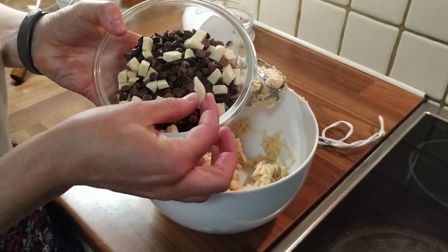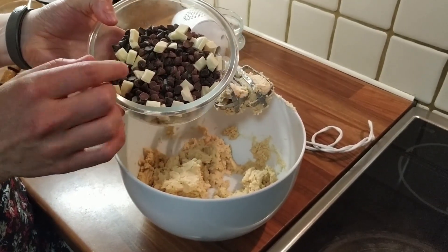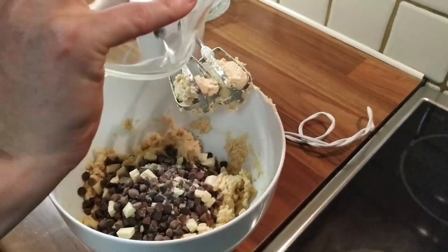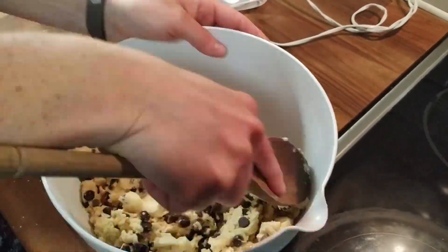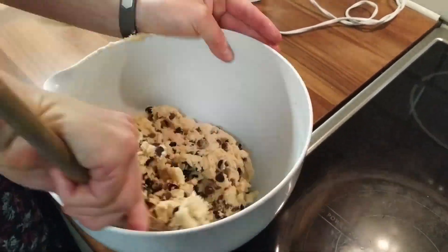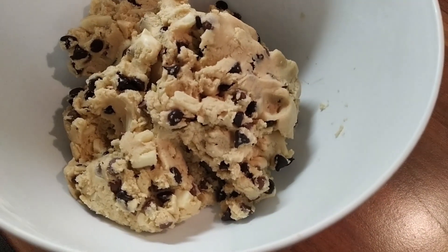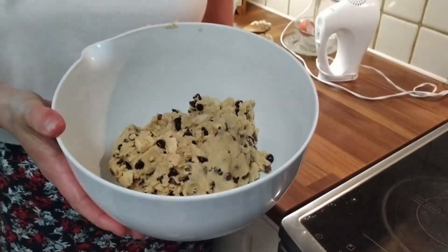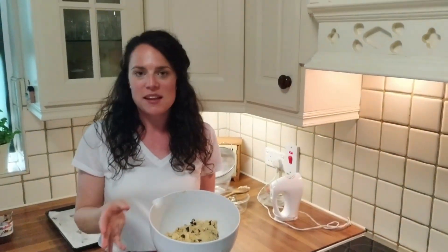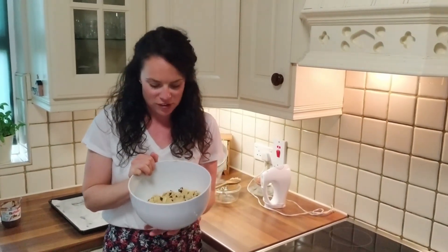Now for the chocolate chips — I have a couple of white chocolate chunks, milk, and dark. You can put in whatever you like to use. The cookie dough is ready, and you can add more or fewer chocolate chips, or you could add nuts, raisins, cranberries, any kind of dried fruit — whatever you like. I've done three different kinds of chocolate chips.